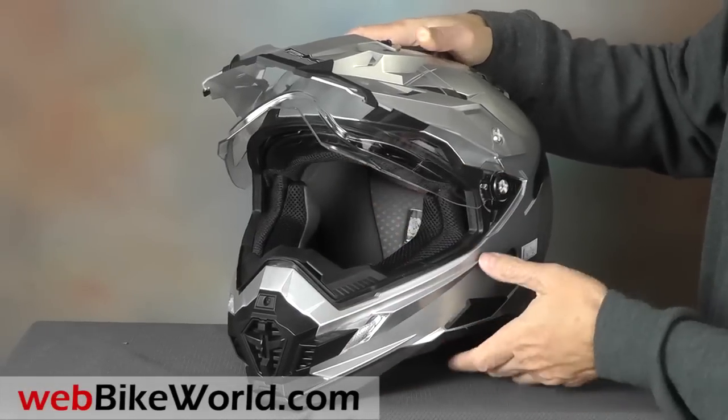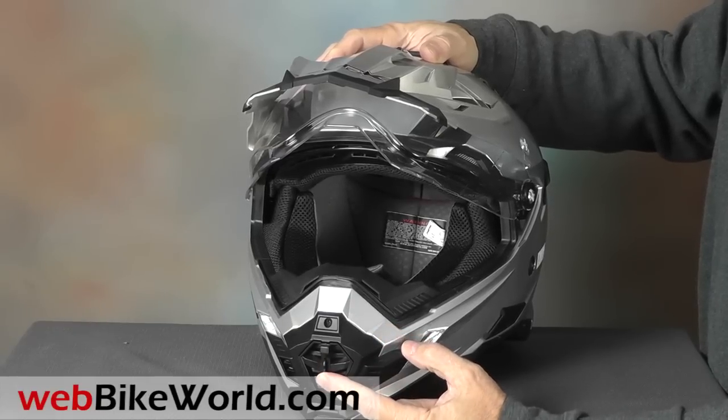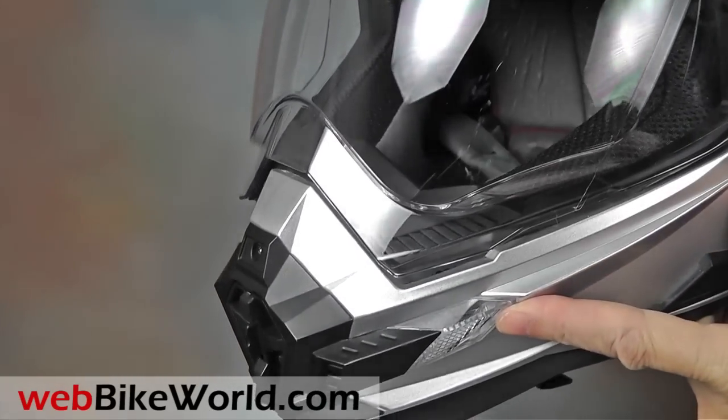The chin vent is similar to the FX39DS, and it has a plastic, non-removable screen and back-to-filter bugs. Both the FX41DS and FX55 use clear plastic covers in some locations for an interesting jewel-like styling touch.